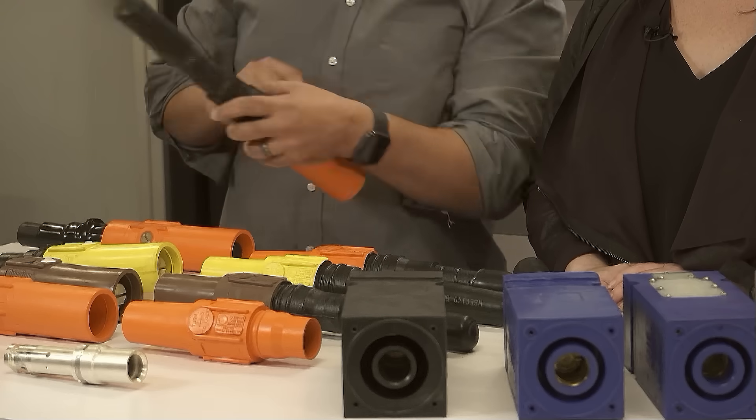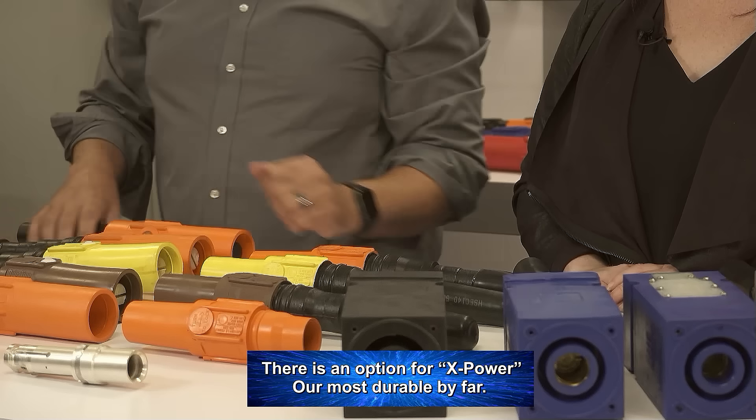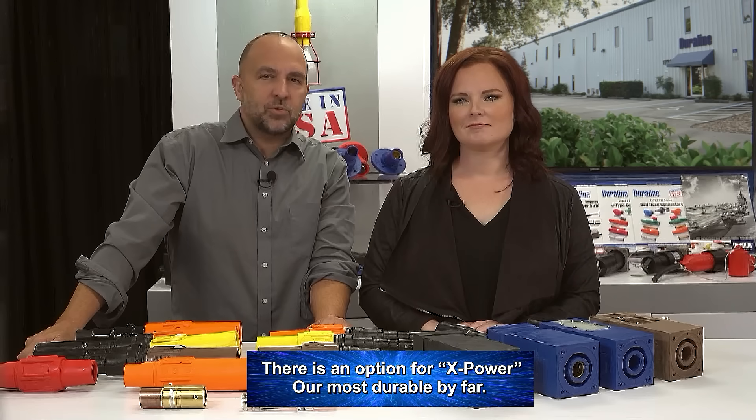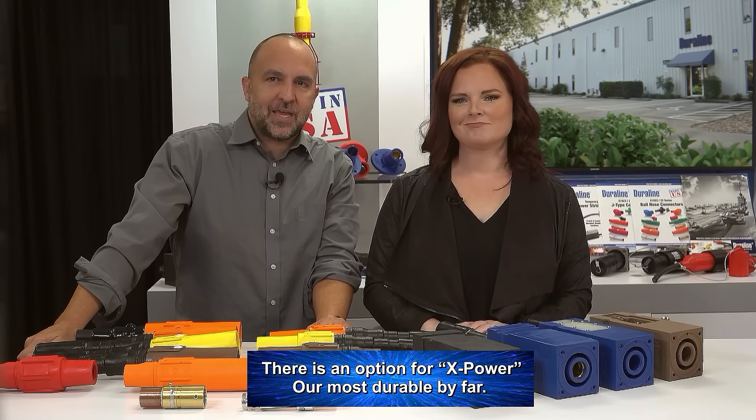There is also an option for X-power — a connection for the long shroud. This option is our most durable by far. The same types of connectors are also available in crimp style with various crimp sizes.